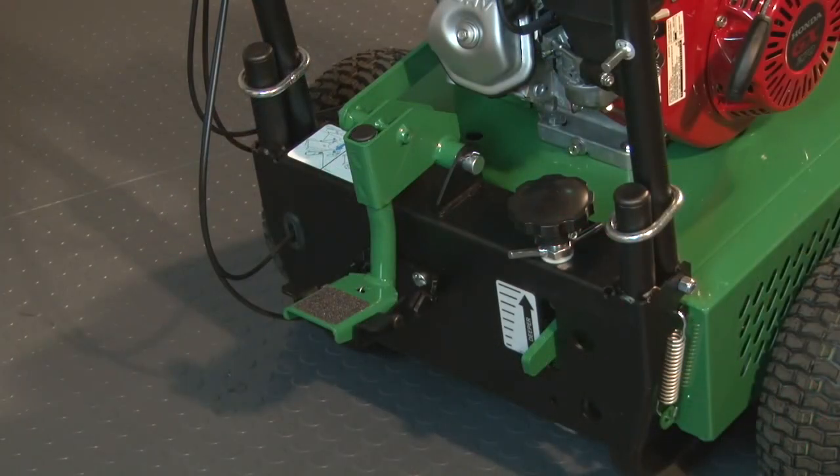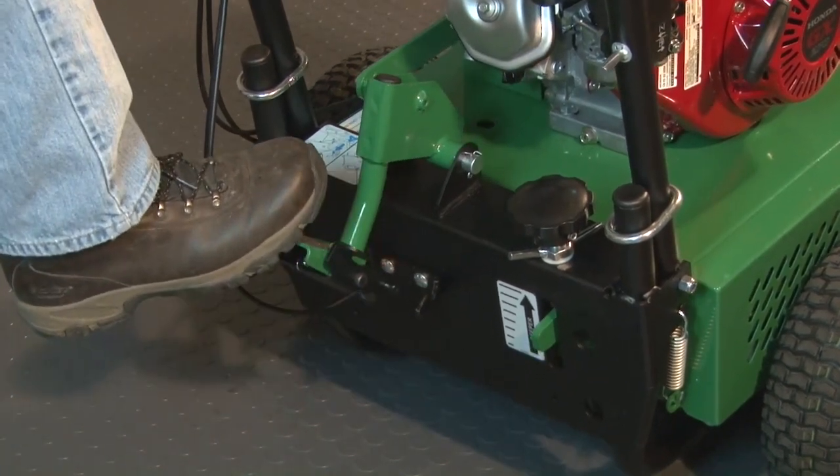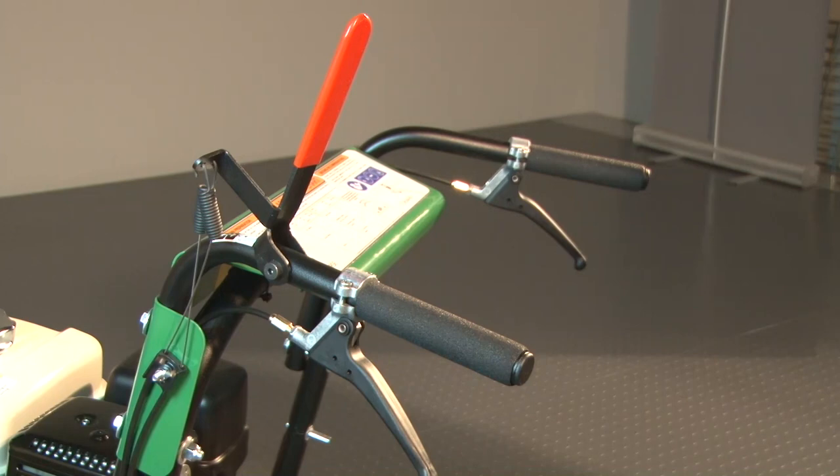To drop the blades into the turf, step on the foot pad at the rear of the machine and push down on one of the foot pad ears to unlock it. Step on the foot pad to pull the blades out of the turf.